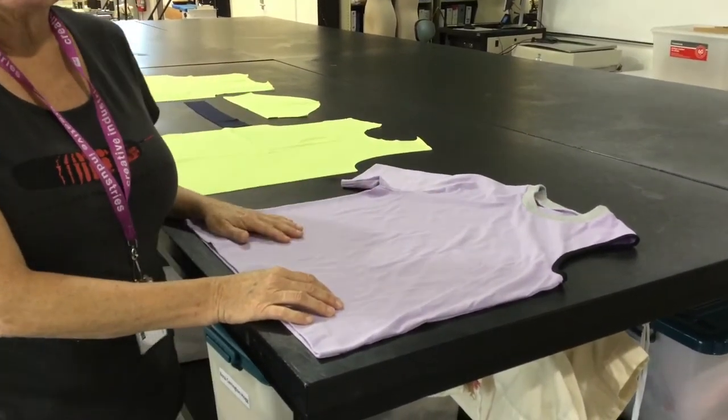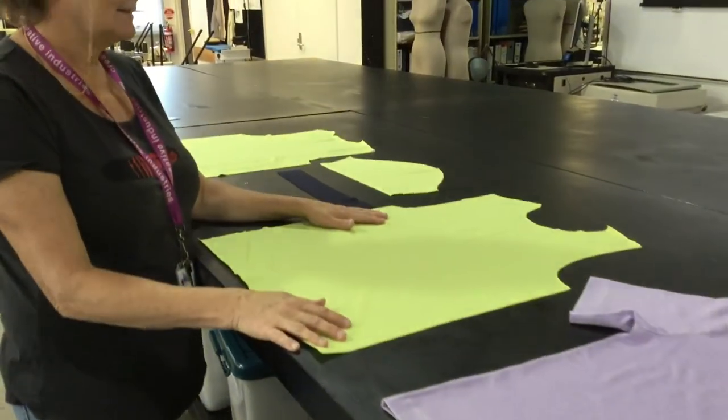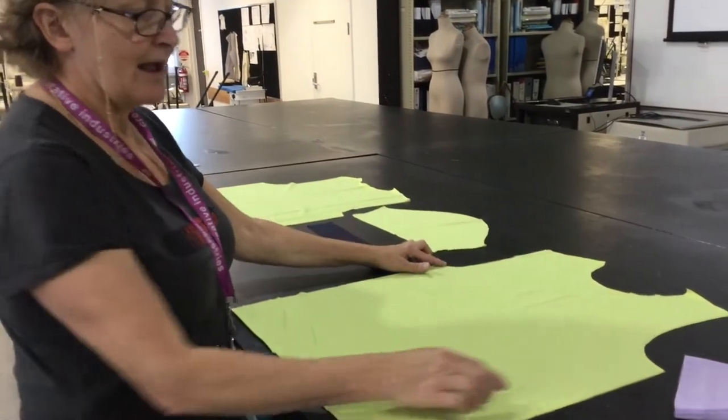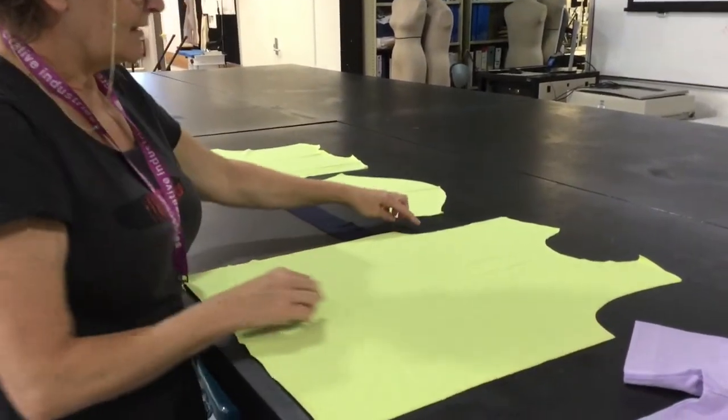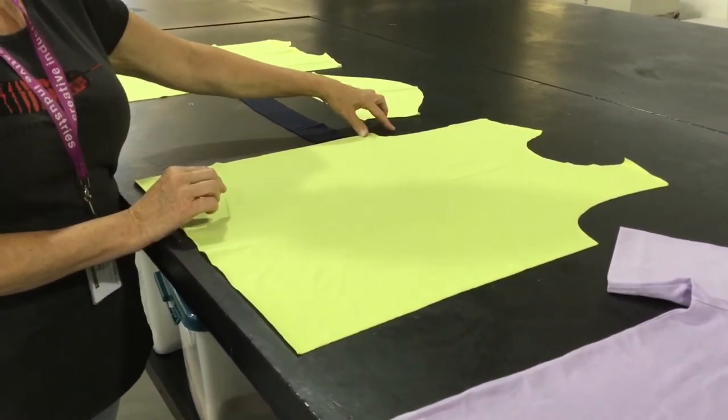So, the different parts of the t-shirt — we have a front and a back, and you can see the different armholes. The shallow armhole on this side, on the right hand side of the body of the t-shirt,